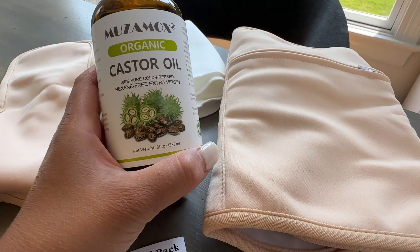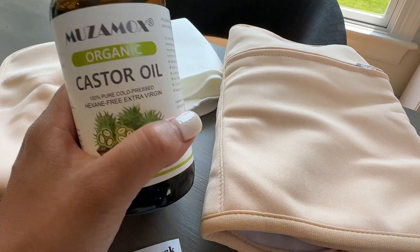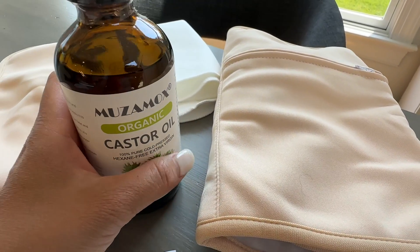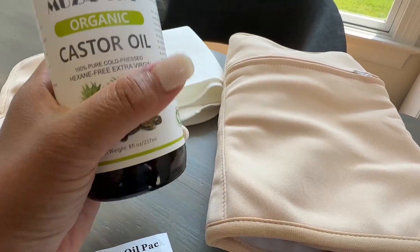This has a ton of benefits. And I love the fact that this one is also cold pressed and hexane free. That's just the purest oil you can get.